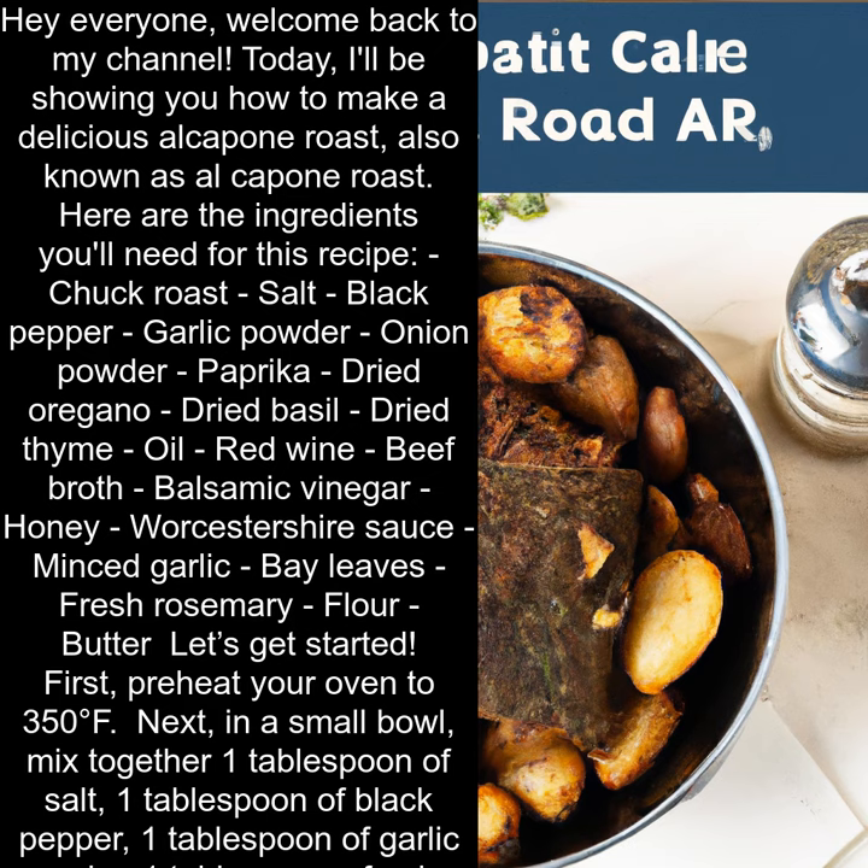Beef Broth. Balsamic Vinegar. Honey. Worcestershire Sauce. Minced Garlic. Bay Leaves. Fresh Rosemary. Flour. Butter. Let's get started.